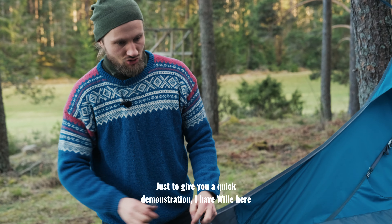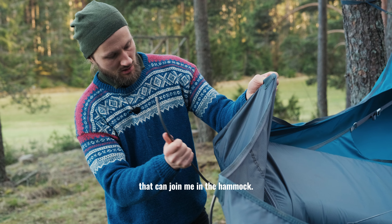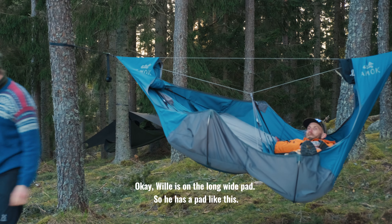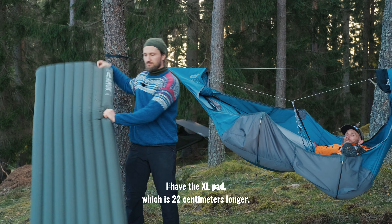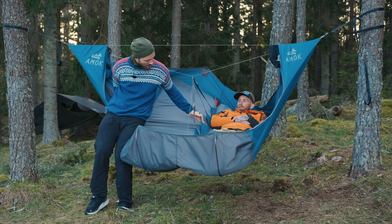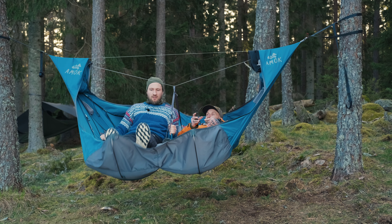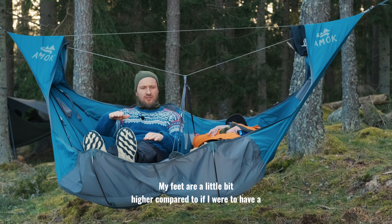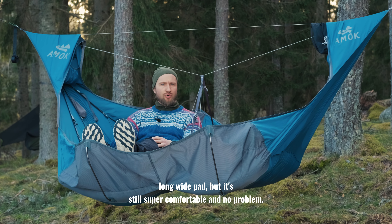Just to give you a quick demonstration, I have Ville here to join me in the hammock. Ville is on the long wide pad, and I have the XL pad which is 22 centimeters longer. So it still works — my feet are a little bit higher compared to if I had a long wide pad, but it's still super comfortable and no problem.